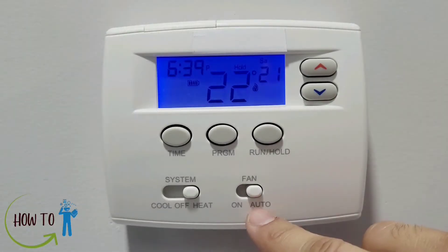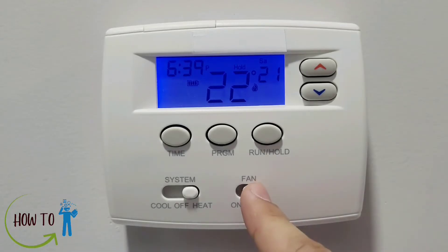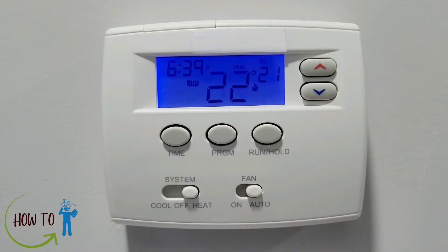The next button is Fan, which has options on and auto. Right now it's at auto, which means whenever the furnace needs to run, the fan will automatically run. You can use the on mode in summer if you don't have air conditioning but your house temperature is very high and you just want to ventilate it quickly. The fan will run until you put it back to auto — it won't cool your house much, but a few degrees is something.